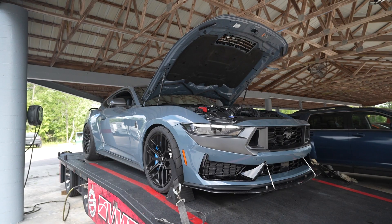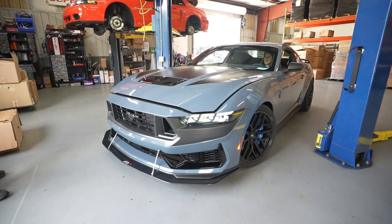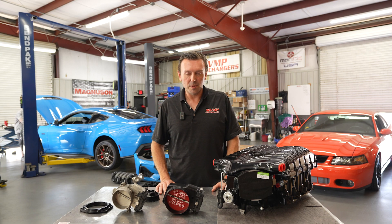Hey everybody, Justin with VMP here. We recently had two 2024 Mustang Dark Horses come into the shop for an installation and dyno of our new VMP Gen 6 3-liter supercharger. I want to tell you about how they're made and show you the differences between the Stage 1 and Stage 2 kits.